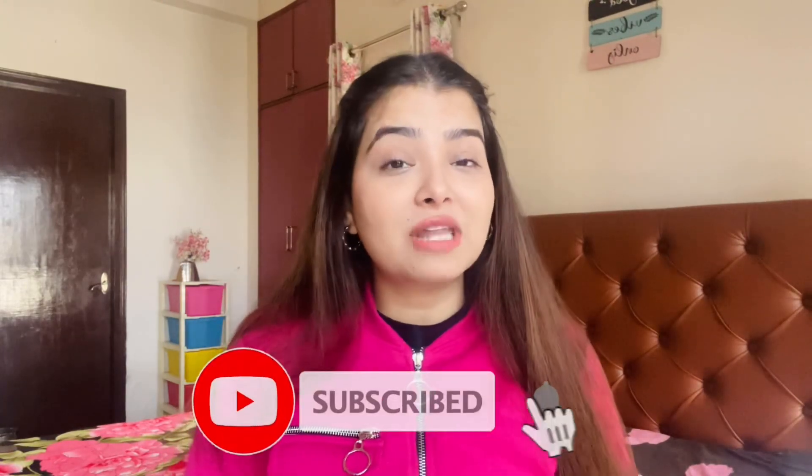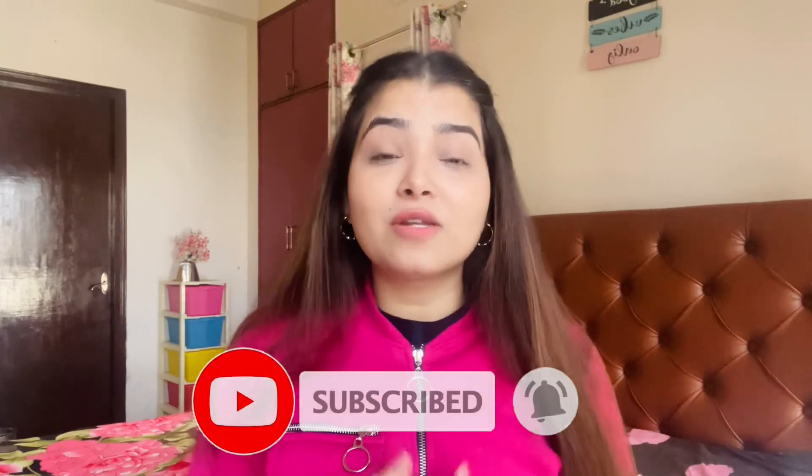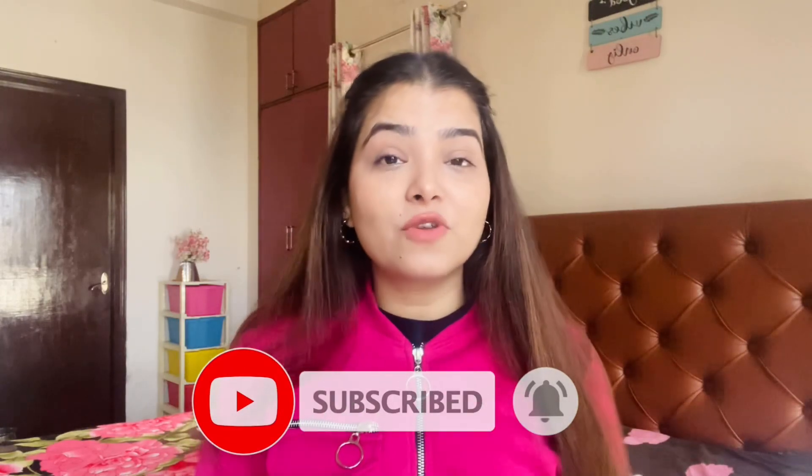So let's start the video! But before that, guys, if you have not subscribed, then please do — it is absolutely free and it really motivates me to bring more videos for you. Or if you like it, then please give it a thumbs up. So let's get started.